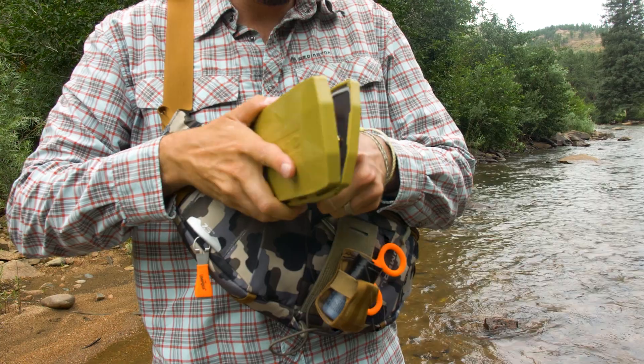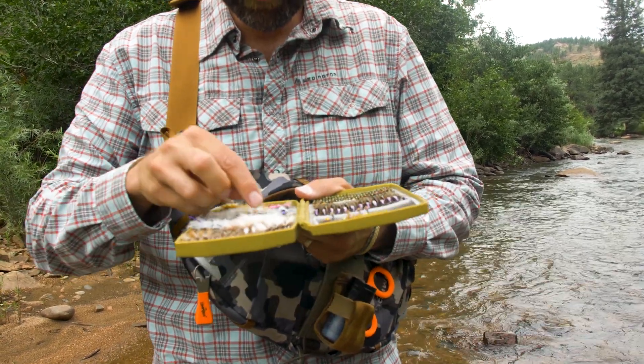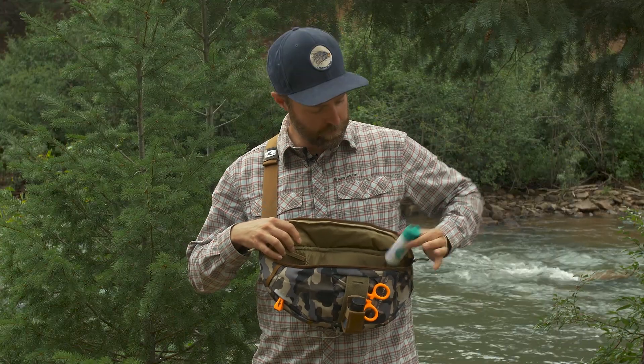Opening it up in here I've got my confidence boxes — three of them fit perfectly in here. I like to keep my tippet inside. We've got a lot of organization, and my most critical piece of gear when I'm out there is my dry shake.